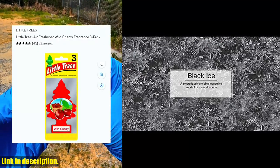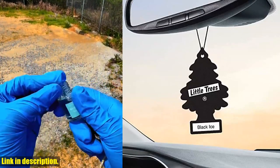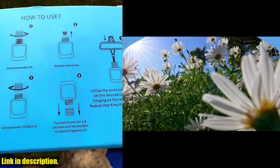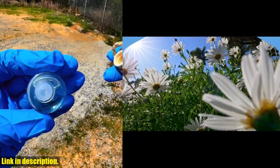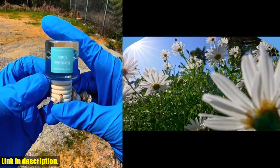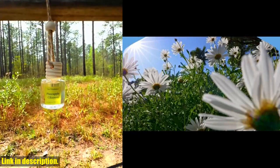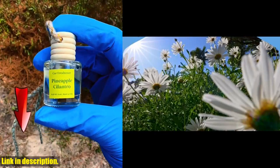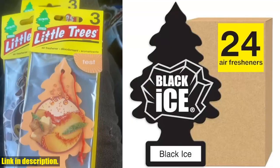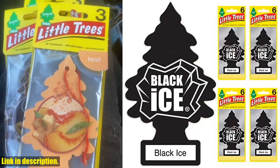But it's not just for cars. You can freshen up your home, laundry room, garage, bathroom, and even pet odor areas with this amazing product. The Little Trees Air Freshener comes in a wide range of product styles and fragrances. And the best part? It's made right here in the USA with rigorous testing and high-quality standards, ensuring a premium fragrance experience. Plus, the Car Freshener Corporation prioritizes the environment, with all fragrances meeting or exceeding the International Fragrance Association guidelines and their stringent internal safety standards.